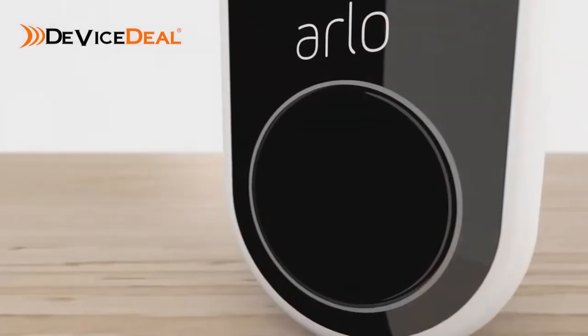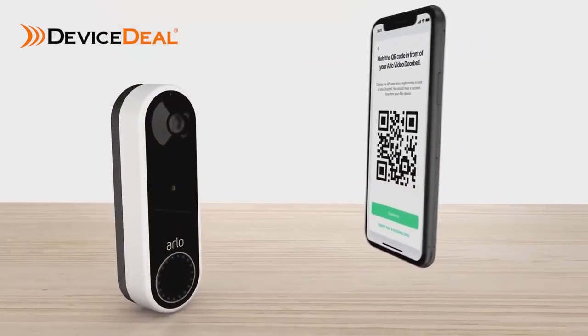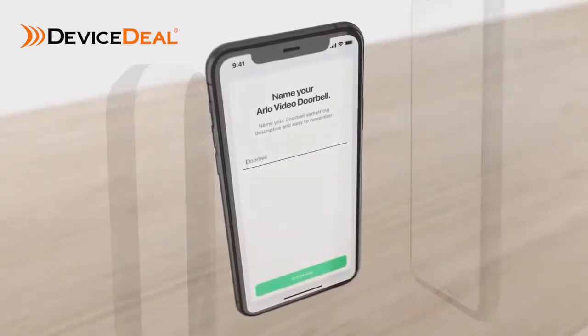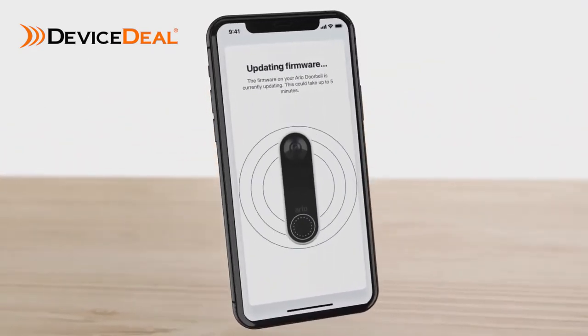Press the doorbell button to sync. The white LEDs will begin flashing. Hold the QR code from your app about 4 to 6 inches in front of the doorbell and listen for the success tone. Name your doorbell and follow the prompts. Your firmware will be updated and it might take a few minutes.